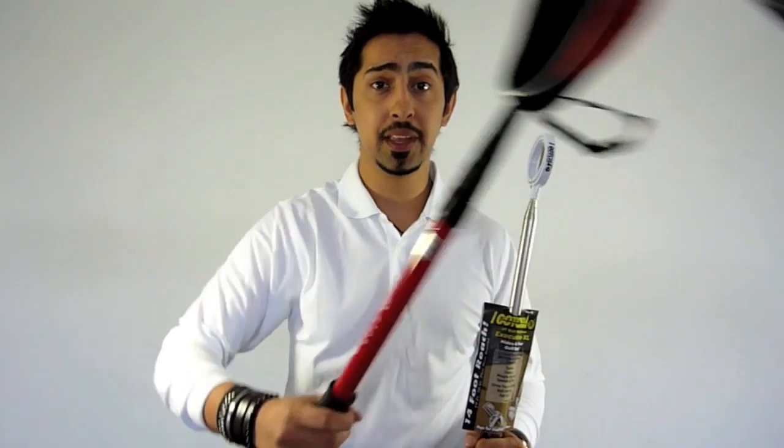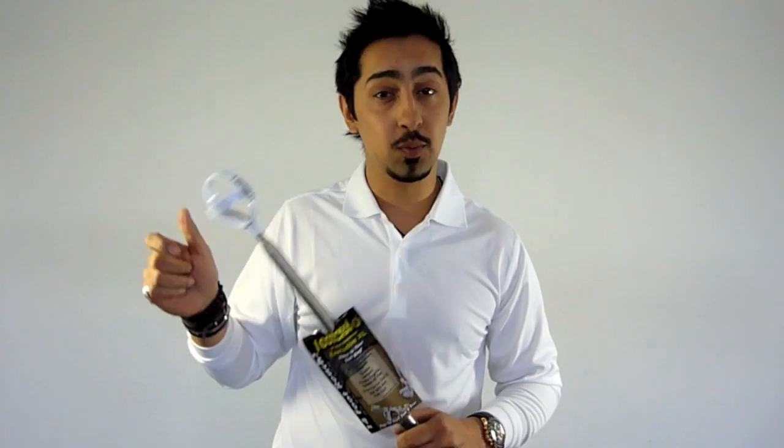The recommended retail price for the iGotcha is $19.95. Its nearest competitor is the Callaway ball pick up at $34.99. However, I do prefer this one — it's a little bit lighter, easier to extend and retract, and the mechanism works that much better.